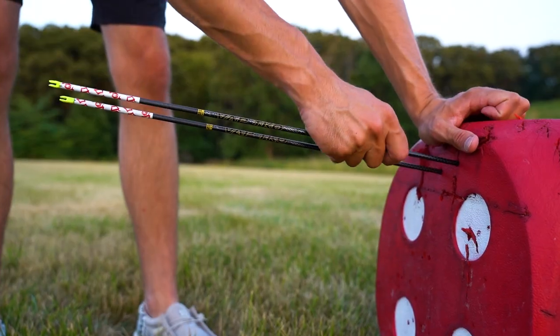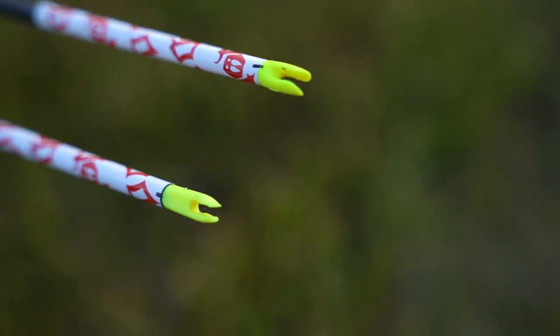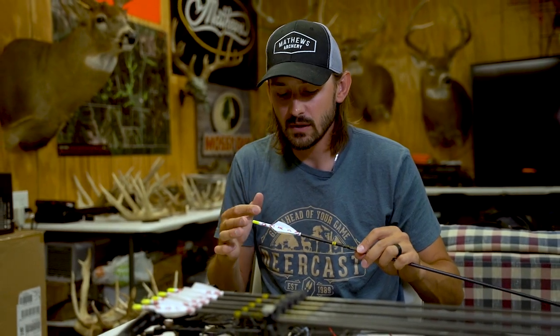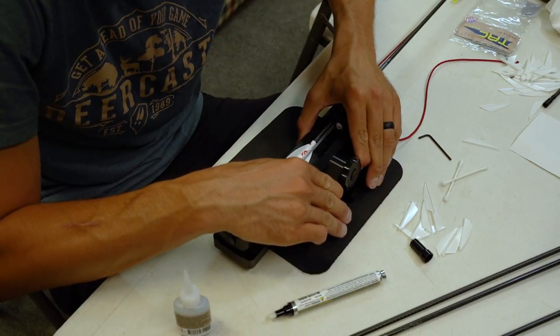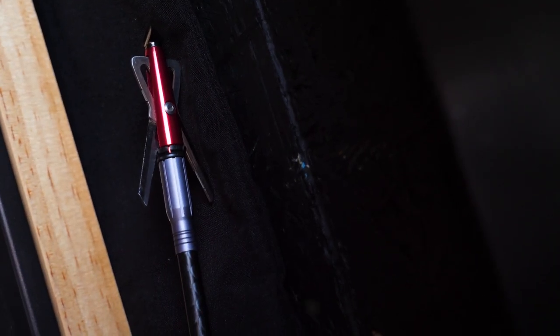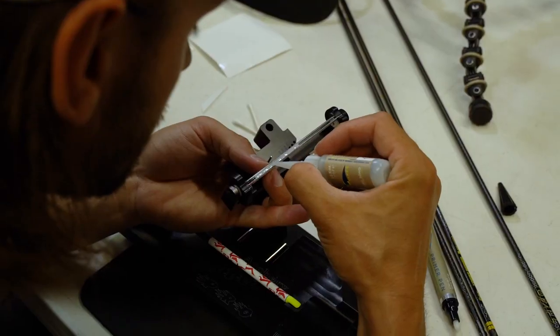I shoot into it a few times. I just want to see which way that arrow is rotating coming out of the bow without fletchings on it. My bow shoots the arrows counterclockwise, so I'm going to go with the left helical or offset. I run a two-degree offset — I don't like going too far. I shoot an expandable broadhead, so I don't need a lot of steering on the back of the arrow as guys with a fixed blade would.